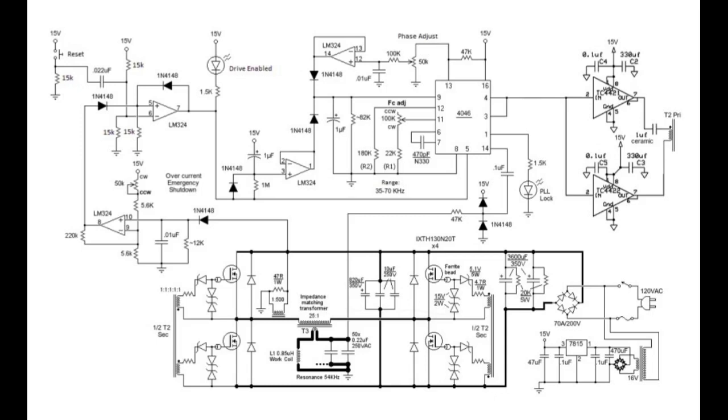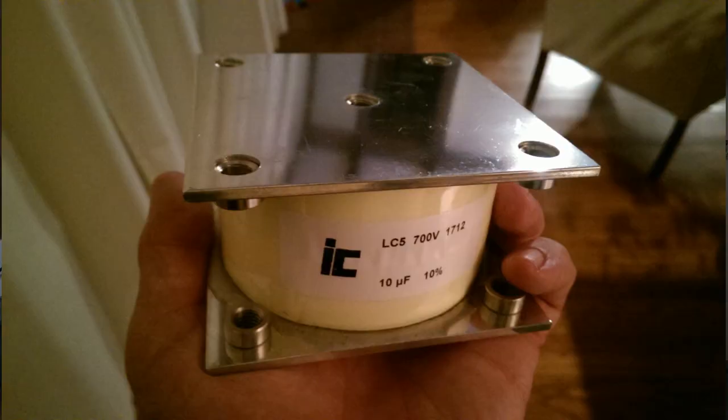Now that I have the rest of the circuit finalized and know that it works, I was able to move forward. With the help of a couple of donations and the sale of some used components that I moved on eBay, I was able to purchase one of these from Mouser Electronics. This is a Cornell Dublier purpose-built capacitor for induction heaters. This would sell from Digi-Key for about $350 — I picked this one up from Mouser for $225.